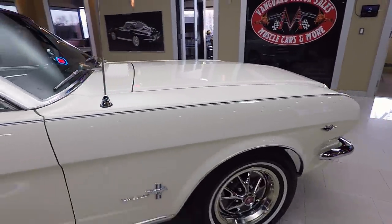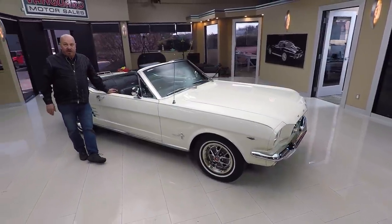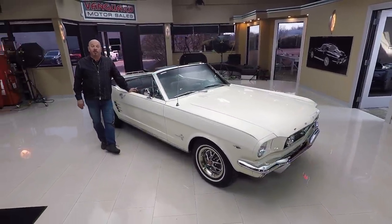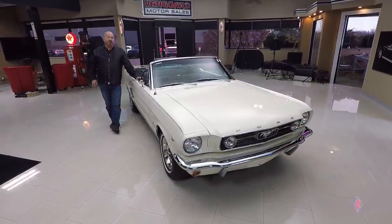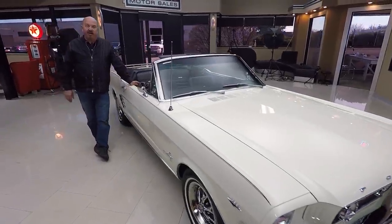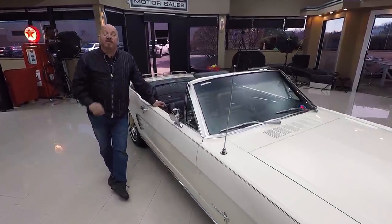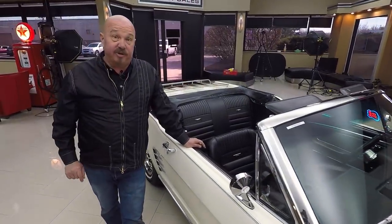Now at Vanguard Motor Sales, we own all of our inventory here. We don't do any consignment whatsoever, and we've got about 240 in stock. We bring in about 40 new cars every month, so keep a close eye on us. Now I'm involved in purchasing every one of the cars here at Vanguard. And what that means to you is you're getting my 35 plus years of experience helping you pick out your dream car.